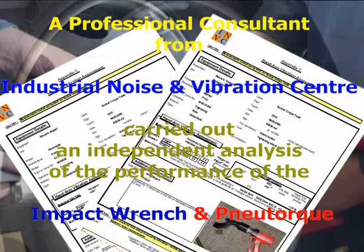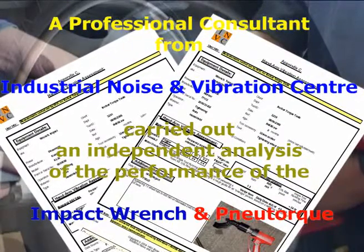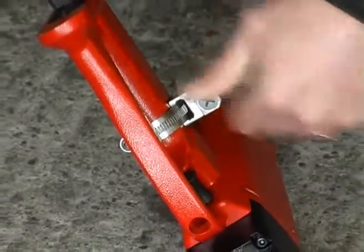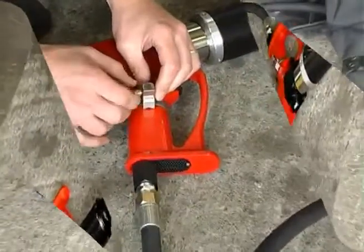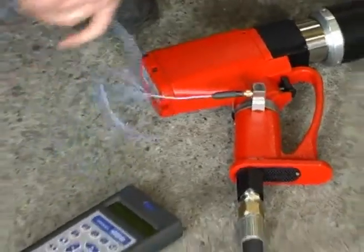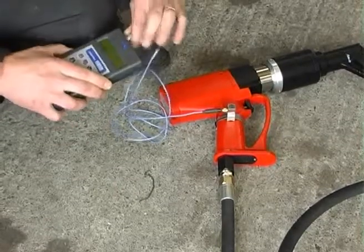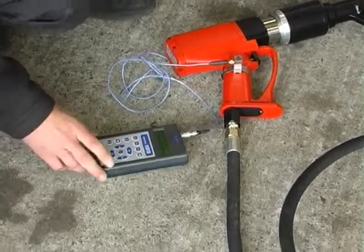The consultant first analysed the hand-arm vibration according to BSEN ISO 5349. An accelerometer measuring vibration in three orthogonal directions was rigidly attached to the hand of the new torque wrench as close as possible to the operator's hand. The measuring instrument was connected and initial checks of satisfactory operation were carried out. These were repeated during testing to check for overload.